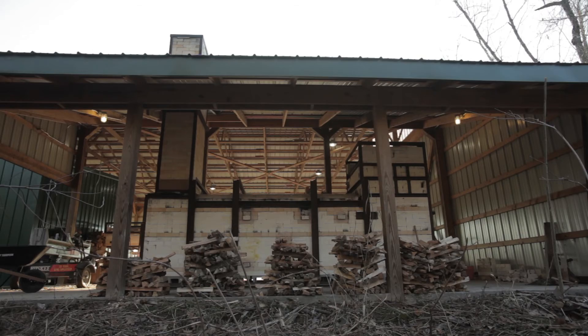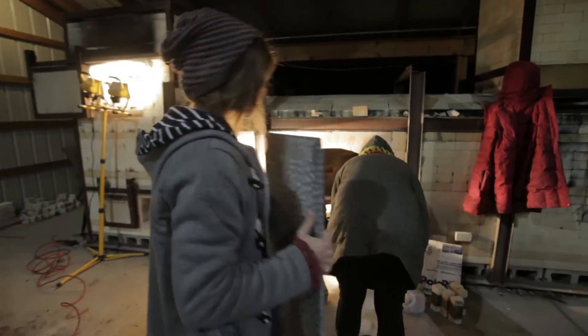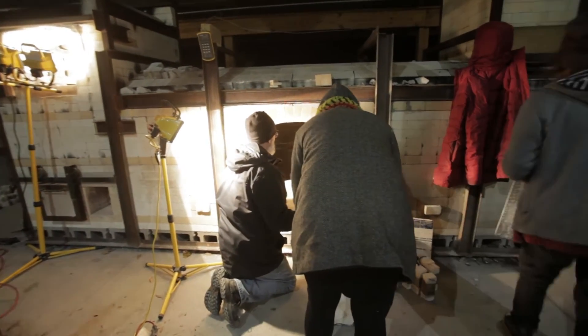The middle of the train kiln — that's where the door is and that's where we load all the work into. We load the pots and they all affect each other.